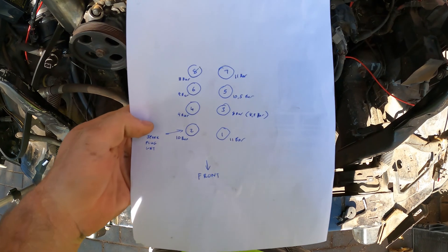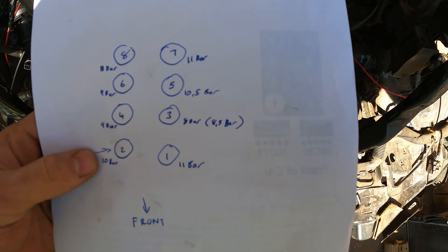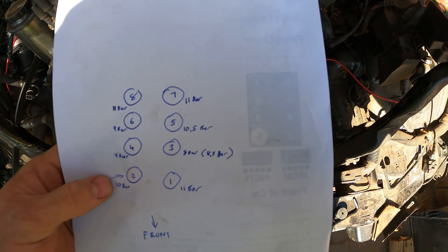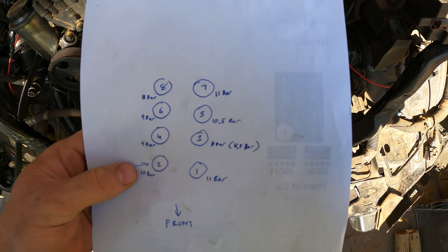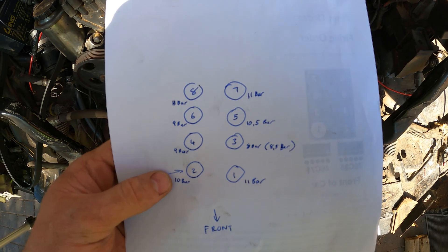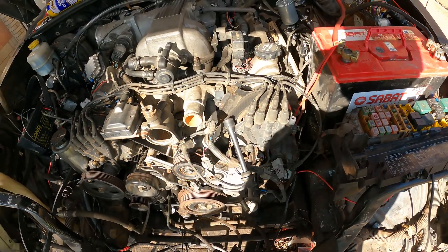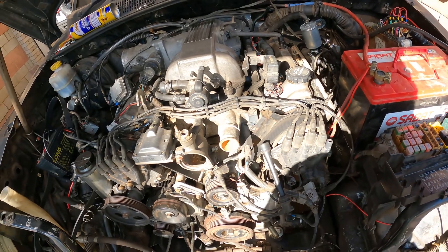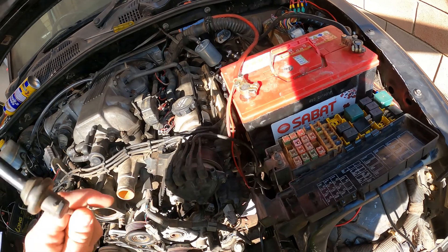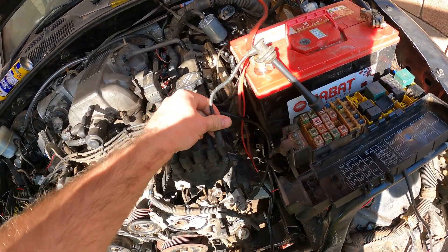Okay so these are them all and here are the results. I'm a bit concerned about number three — it shows 8 bar, 8.5 bar — but the rest are still good, really in a good nick. So next is just going to clean up all those spark plugs with my wire brush and put them all back, and then I'm going to start this engine again. Hopefully this time with the right order of all the spark plugs it should run better, if not perfect.